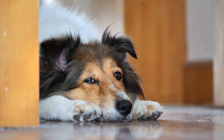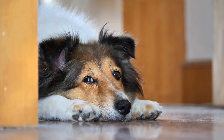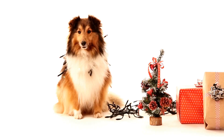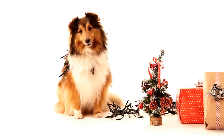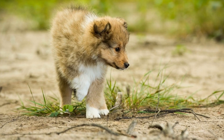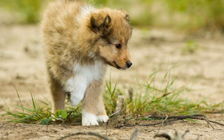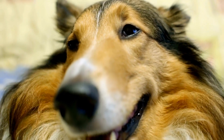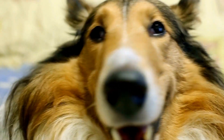4. Dealing with Shedding. Shetland Sheepdogs are moderate to heavy shedders, especially during shedding seasons in spring and fall. To manage the shedding, brush your Sheltie's coat more frequently during these seasons. Use an undercoat rake or de-shedding tool to remove loose hair and keep their coat healthy. This not only reduces shedding but also helps prevent mats from forming and keeps their coat looking lustrous.